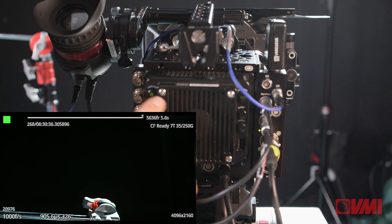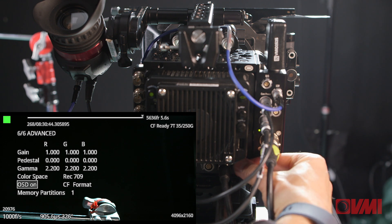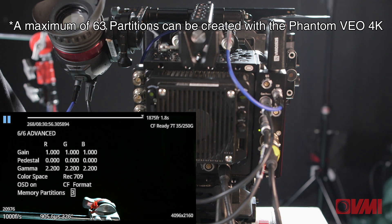The big problem is that you now can't use the camera while you're transferring media. For that reason, I much prefer a smart workflow which involves partitioning your super-fast memory into multiple partitions, because then each partition acts like a separate memory store. So we're going to go back into record mode, press the menu button, go all the way to the final screen, and change the memory partitions to three. Three partitions is perfect — it allows us to take one take, then a second take, and while we're trimming the first and second takes and doing a transfer, we're still recording on the third partition.